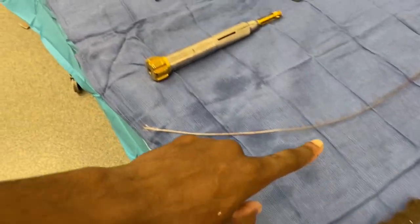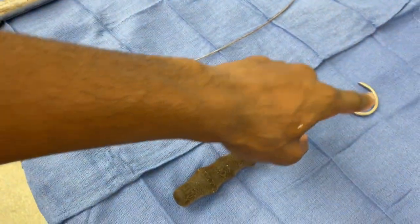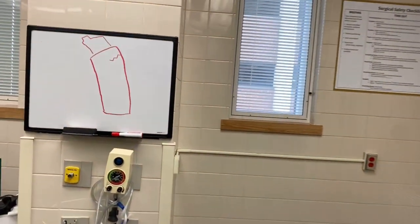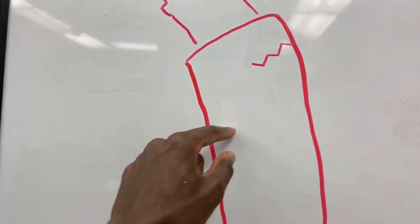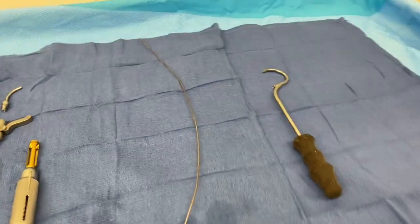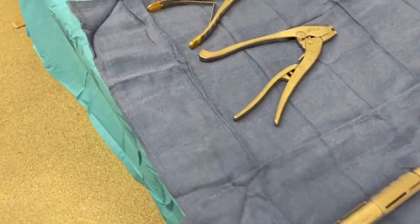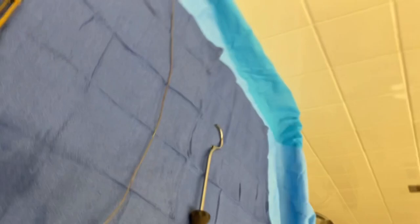They put the cable passer basically around the femur — right around here. Then afterwards, you give them the cable; your circulator will open up a cable for you. And then afterwards you give them this piece right here.